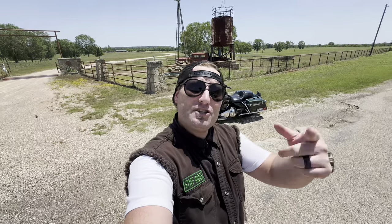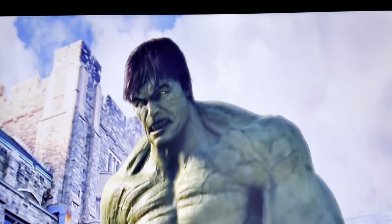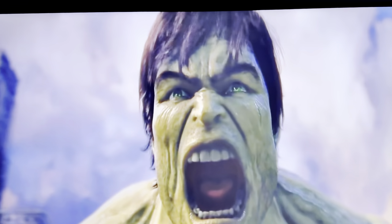No pun intended. Thank you guys for watching the video and learning all about my 2009 Harley Davidson Electroglide Police Edition, AKA the Hulk. All about the ride, all about the adventure. Stay safe out there. Later.